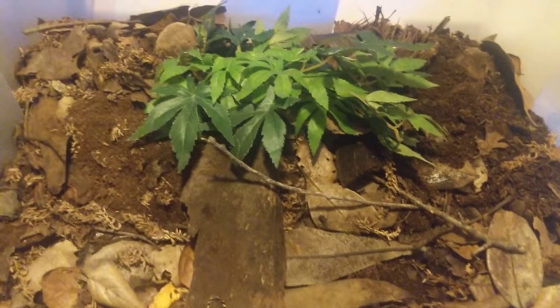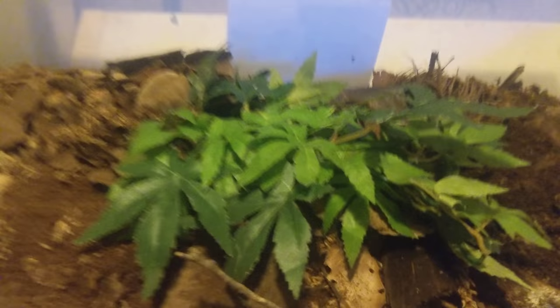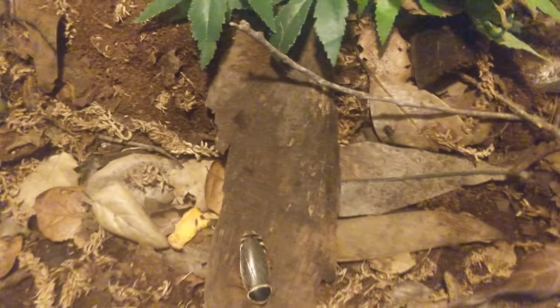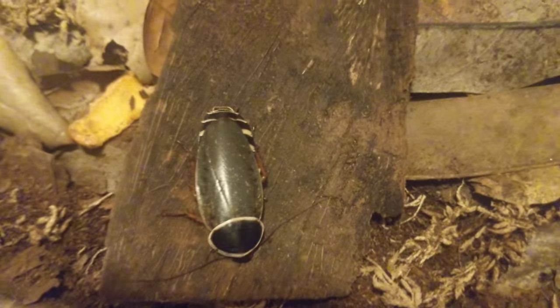Pretty simple setup — a generic pot leaf fake plant, as always. The substrate is mostly peat moss with a little bit of coco fiber and some organic topsoil, but it's mostly peat moss just to hold moisture. These guys like it fairly moist — not super damp, but it should never be dry.